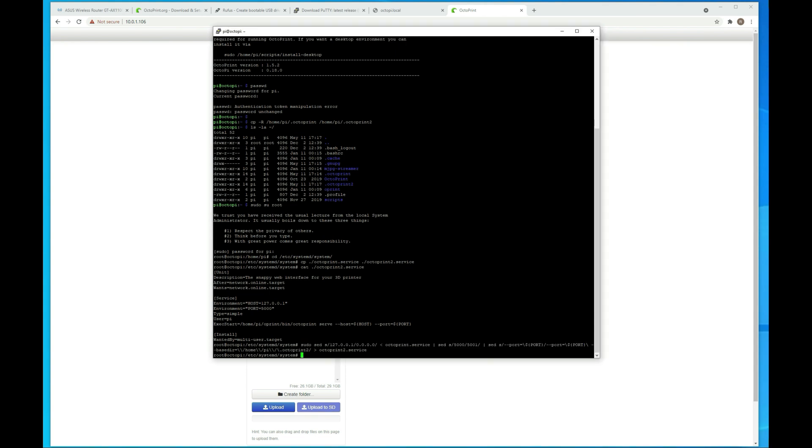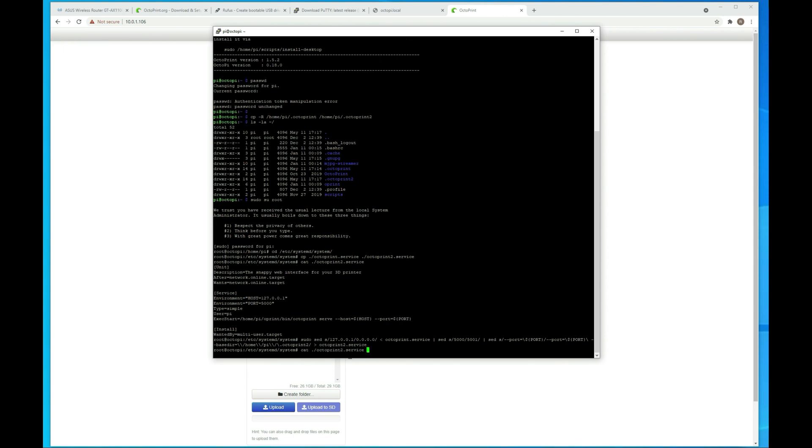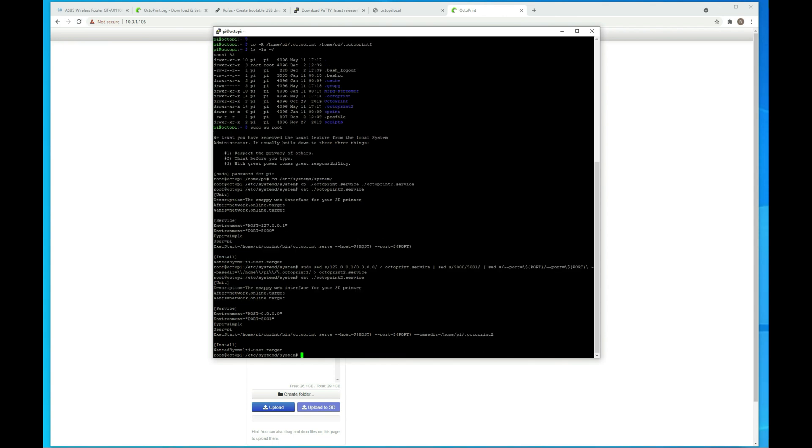The parameters include a host, which we're going to change to 0.0.0.0 because it doesn't like multiple instances running on the same host, and then the port is going to be 5001. We'll also specify a base path to the new directory. This next command is going to do all of that — changing the loopback address to 0, changing the port from 5000 to 5001, and adding the baseline directory. If we do a cat again on that file, you'll see those changes are reflected. The files are pretty straightforward and simple.